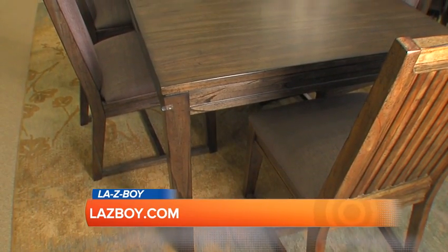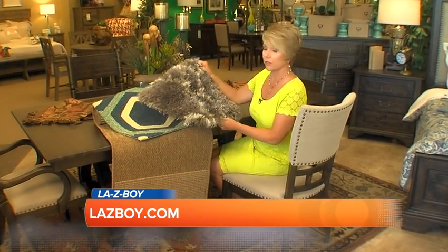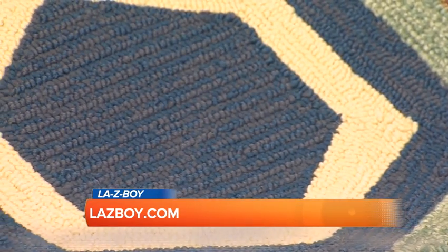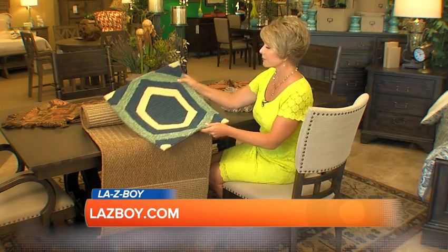What kind of rug should you use? Fuzzy like this — gorgeous, it's fun — but a little hard to pull your chair out, although it's beautiful. A low pile rug allows your chair to pull out nice and easy. At Lazy Boy Furniture Galleries, there are thousands of colors and styles to choose from.